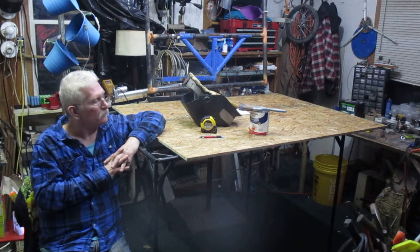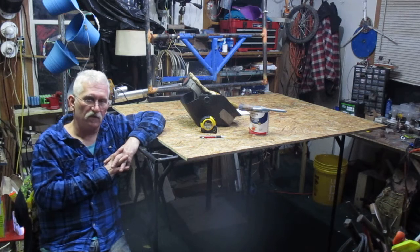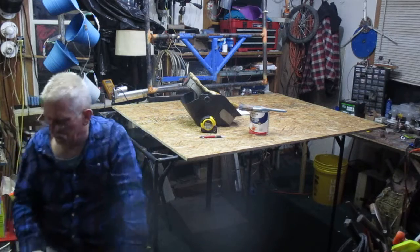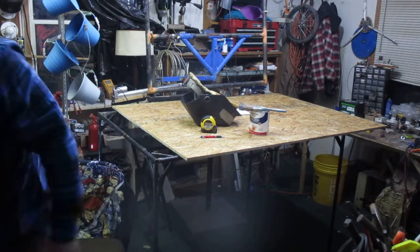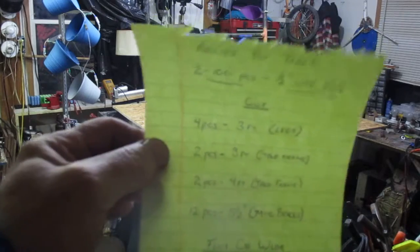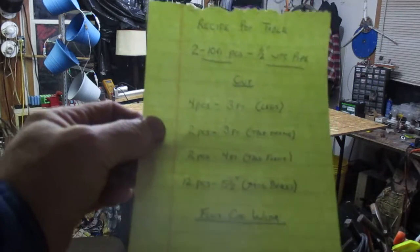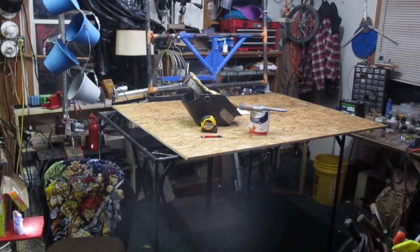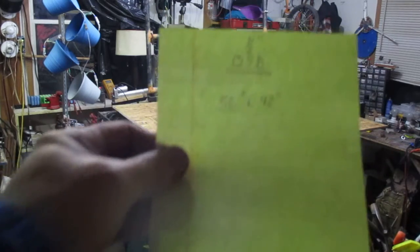I guess I'll get up off my butt and let you take a look at the recipe, which is basically the cut dimensions for making the table. Okay, these are the cut dimensions for the table, and these are the cut dimensions for the OSB.